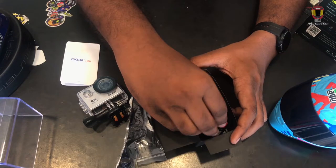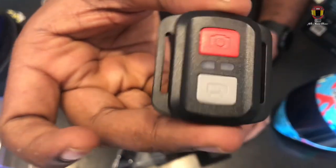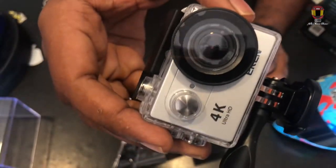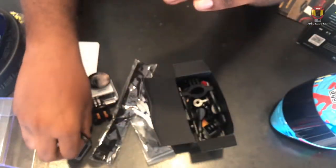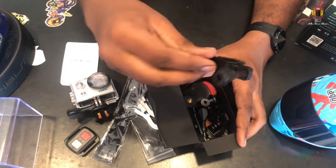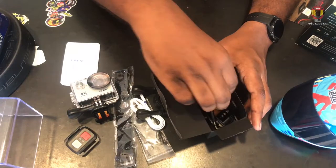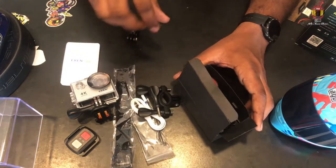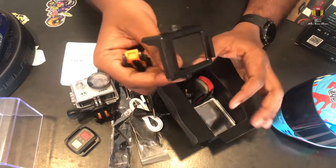In the second box, the strap includes a remote. There are a lot of mounts, including a mount that is the handle for the motorcycle. You will also have extra screws. There is also a tripod mount. There are a lot of mounts here.